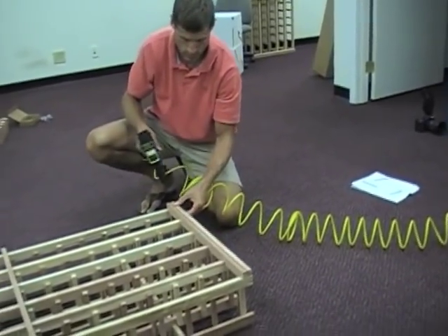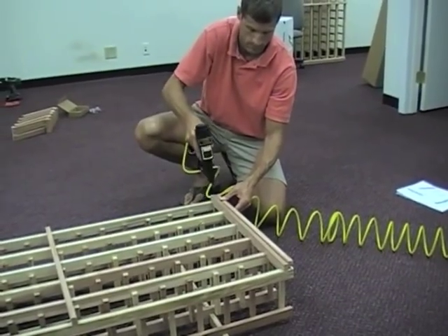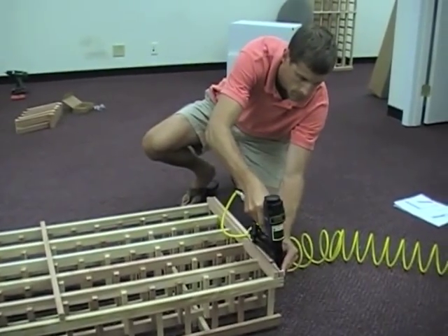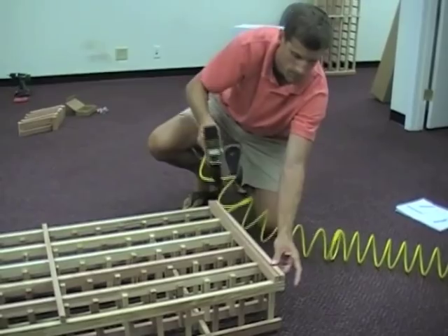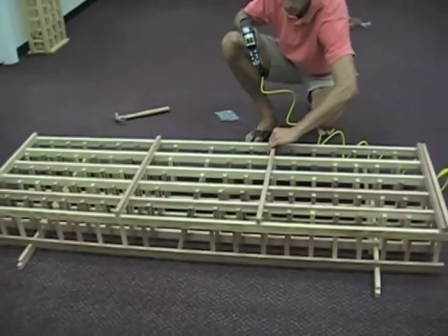We offer a do-it-yourself installation kit on our website, which we highly recommend purchasing if you plan to install wine racks yourself. It includes a brad nailer, 5,000 brad nails, and an air compressor. You can also purchase just the brad nailer by itself. These are options offered in our wine racks accessories category.